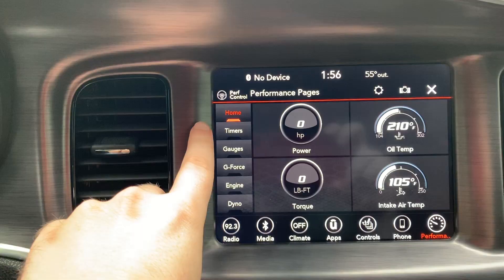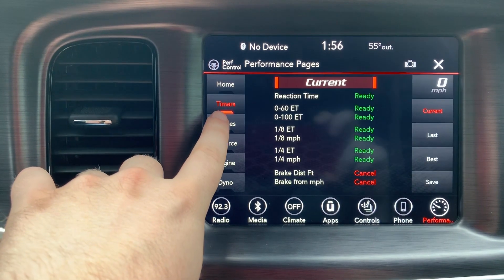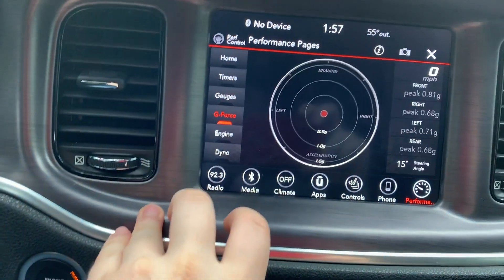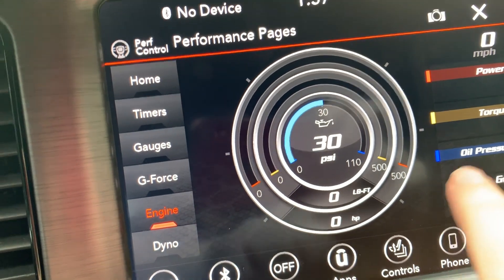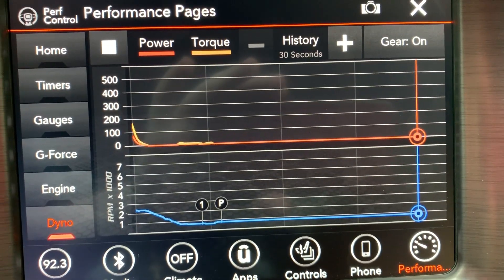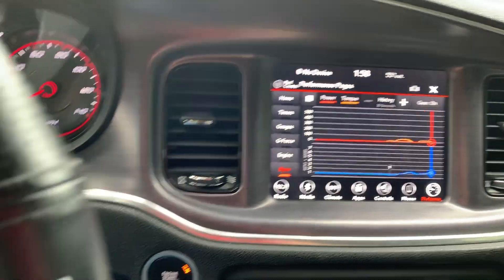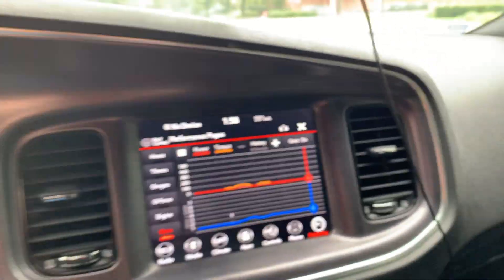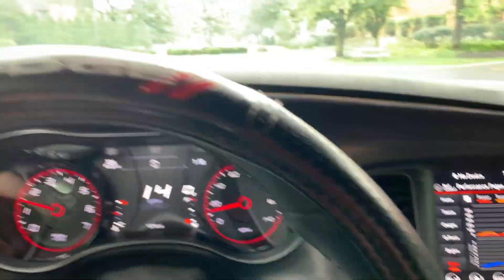We're going to go to performance pages. So this is my home screen — power, torque, oil temp, and intake air temp. You got your timers, your gauges — there's more than one page in here. You got your G-force and active G-force. Oil pressure, torque, horsepower. Live dyno — it shows crank horsepower up to 500 software. It's compatible with SRT platforms — they probably took this off the Scatpack and just threw it in. They probably just took it off the Scatpack and put it in these V6s, RTs, and everything to keep down the cost. Typical Dodge move.